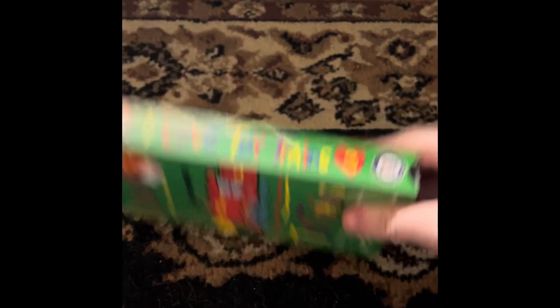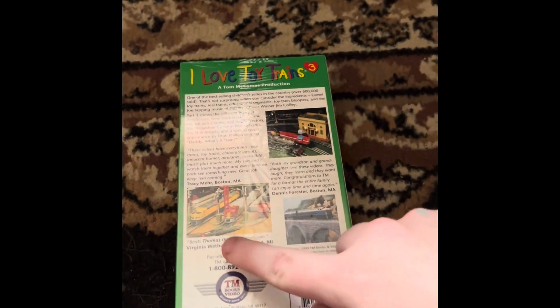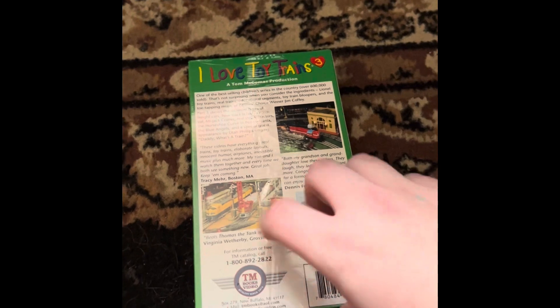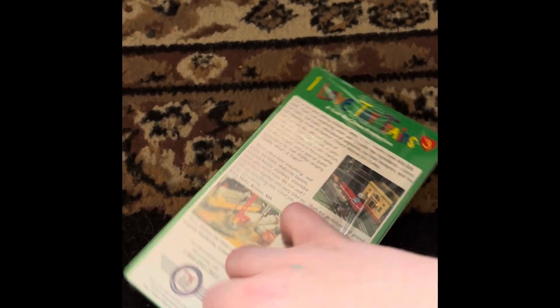So here's the front, the side, other side, top, and the back. It's probably a 2002 VHS because it has that kind of sealer, so I'm gonna open it up.